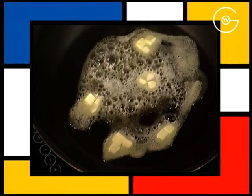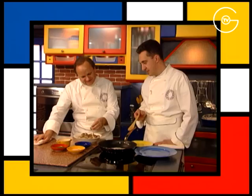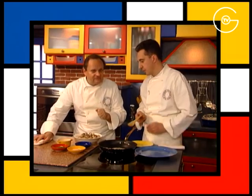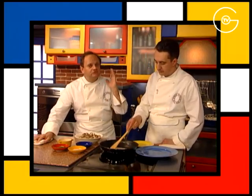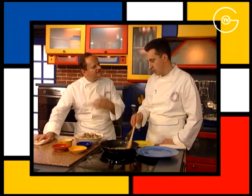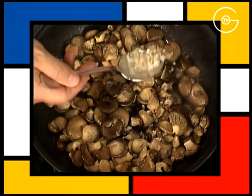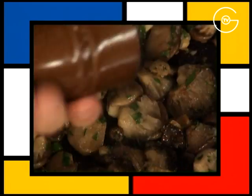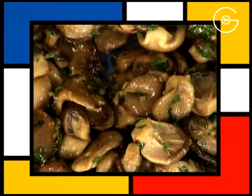Mettre à fondre le beurre et faire suer les pleurotes sur feu vif pendant deux minutes. Il y a une précaution à prendre : bien les nettoyer une par une avec un pinceau, mais surtout ne pas les faire tremper dans l'eau, car elles s'imbibent d'eau et après c'est perdu. Ajouter l'échalote, le persil plat, saler, poivrer et réserver les pleurotes à température ambiante.